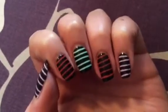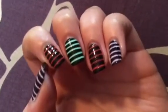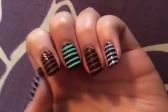Hi guys, so today I'm going to be showing you how to do this awesome Halloween manicure. So if you want to see how to do it, keep watching.